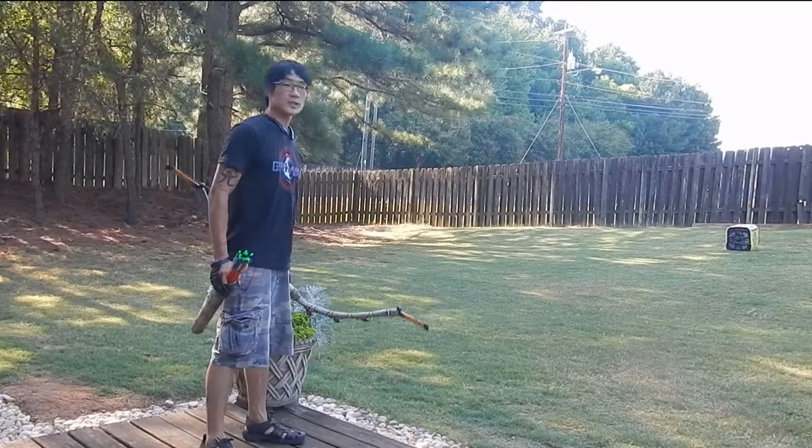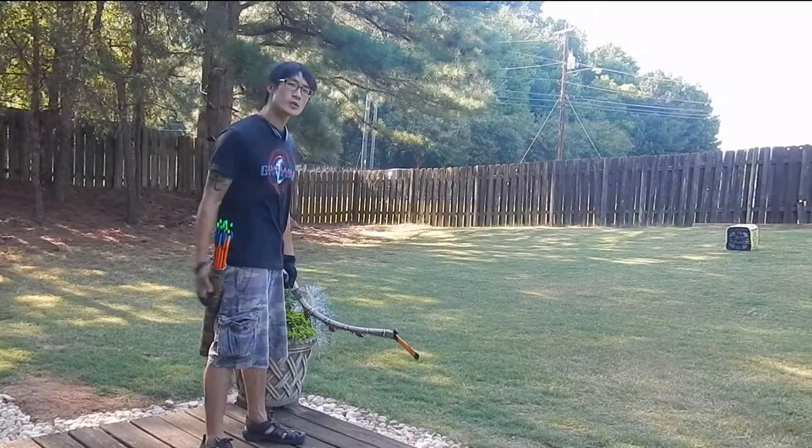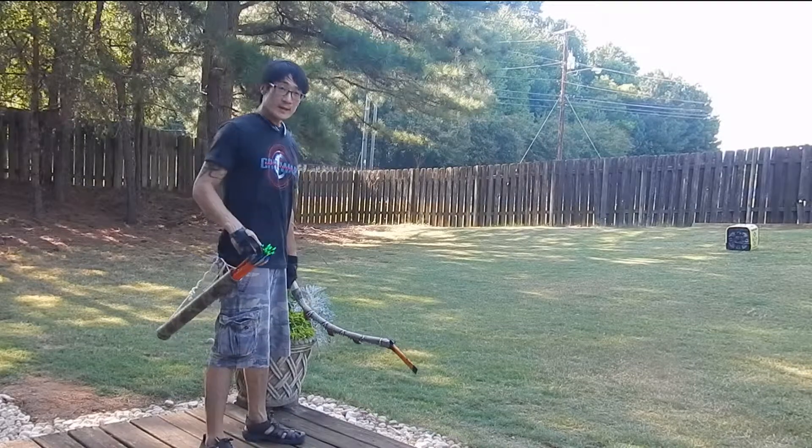Okay, my 13th try. Target is 10 yards. Reverse draw, speed shooting practice. Here we go.